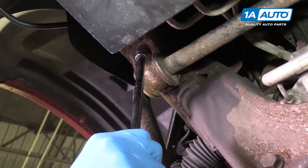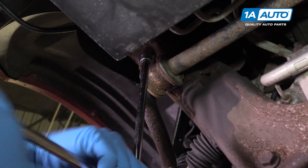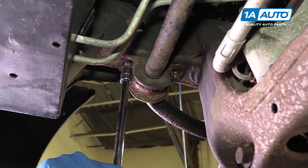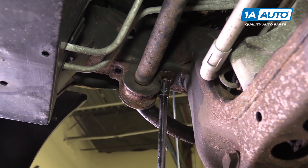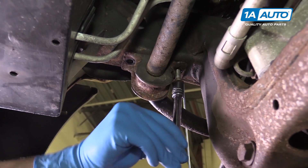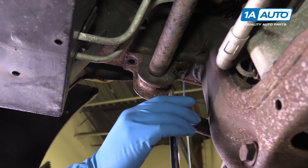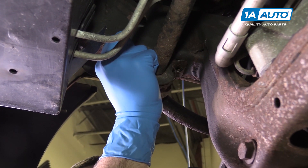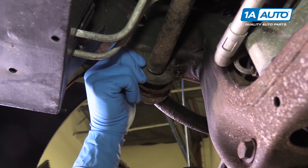We'll start by removing these two with a socket, ratchet and extension and move on to the other side. Once the bolts are out, remove the bracket from the top of the bushing.